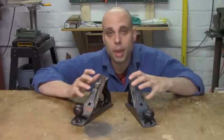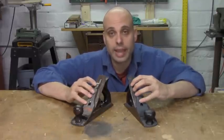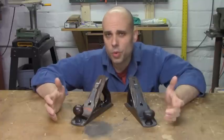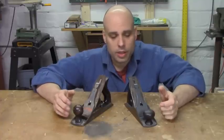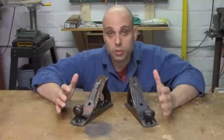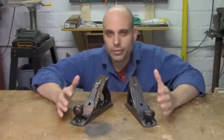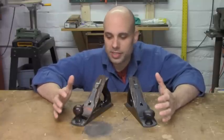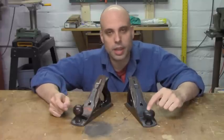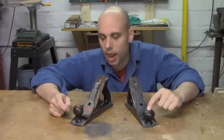So let's say you're at the flea market, and you come across these two Stanley No. 4 planes, and they're each $10. Which one should you buy? Clearly they're more or less the same — they're Stanley No. 4 Smoothing Planes. But as you look at them, you notice some subtle differences. This one's got a big tall knob in the front. This one has a shorter, more mushroom-shaped knob.